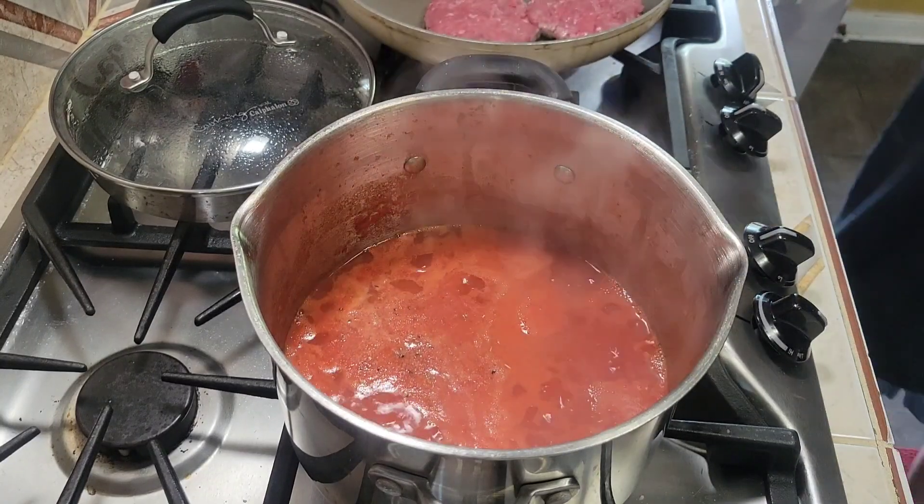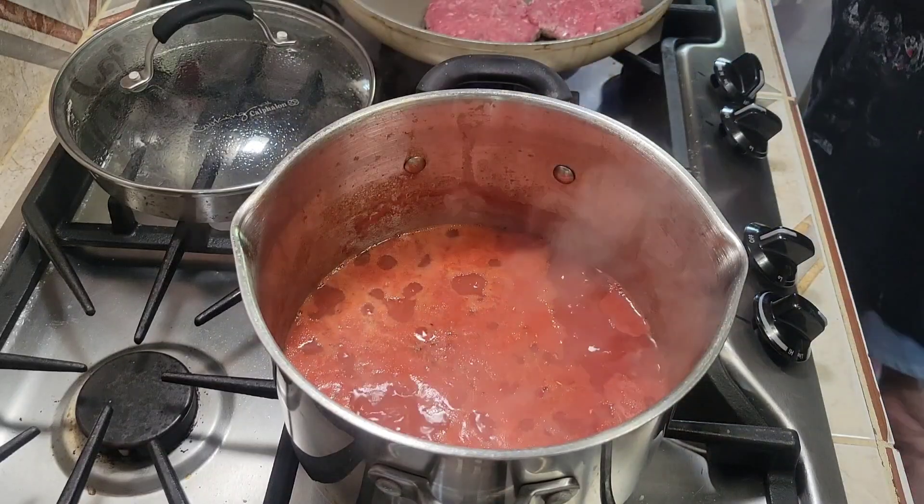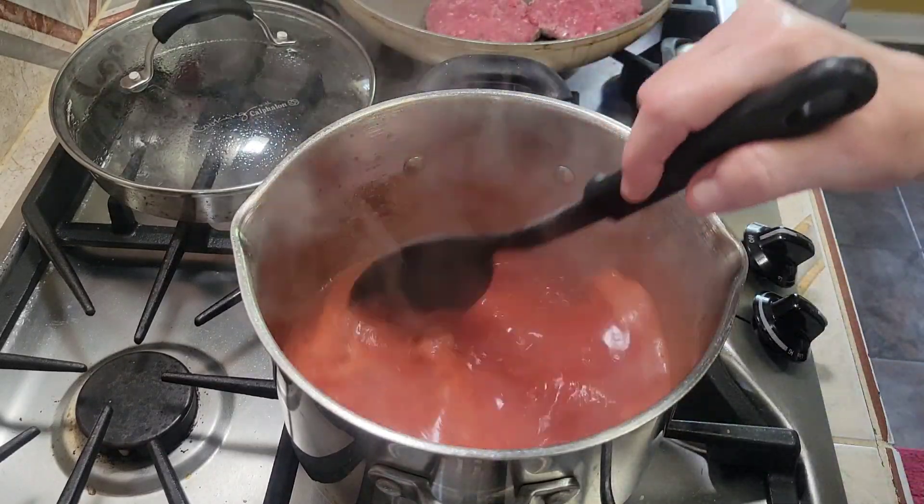Sometimes you can add a little bit less chicken broth — it just depends on how you want it to taste. This is just how I do it. Now let this simmer for 10 to 15 minutes.